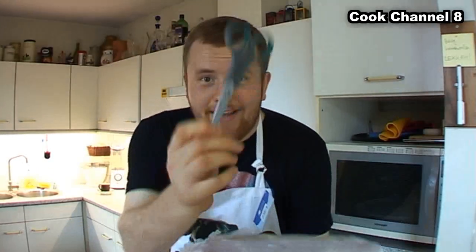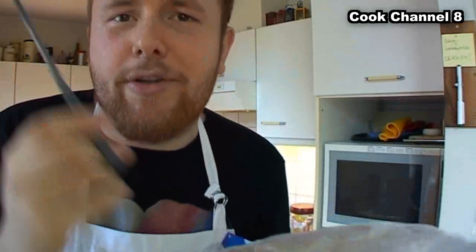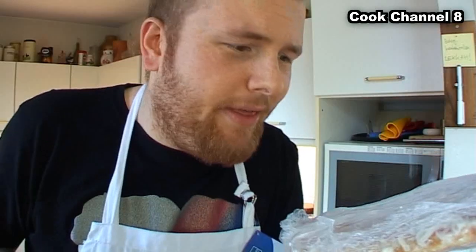So for this I need the pair of scissors! Let's go on, I'll show you how close it works so you can do it at home. It's very easy.